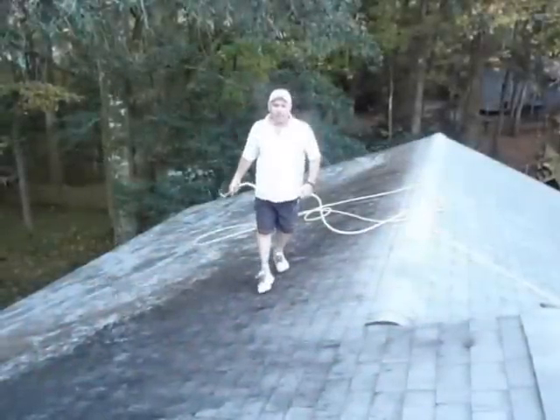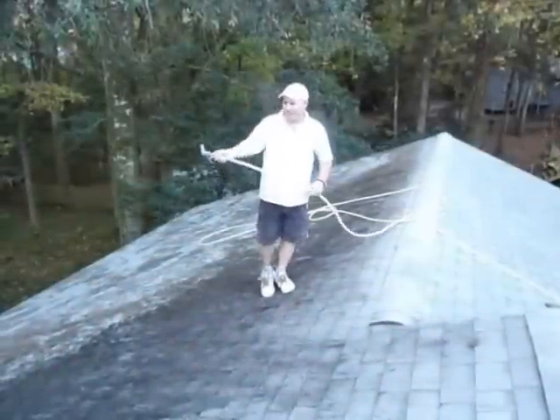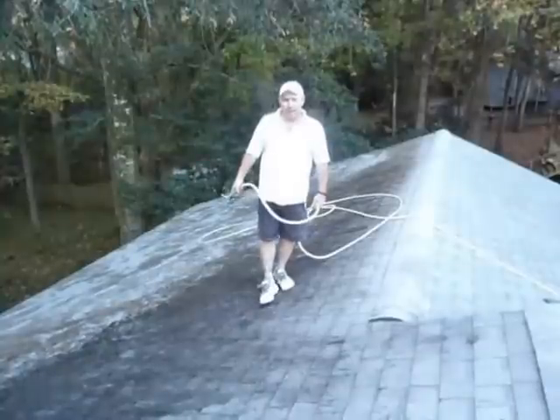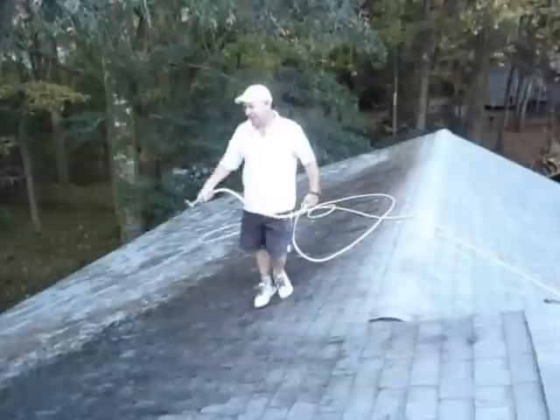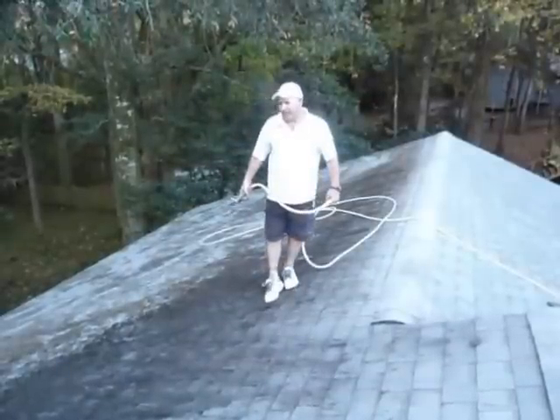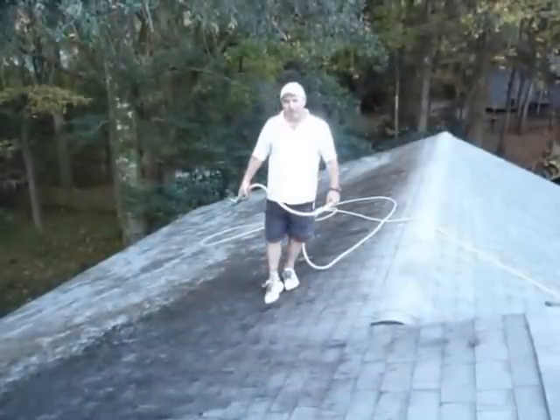How's it going? This is Ray with Capital Roof Wash and Exterior Pressure Cleaner. I just wanted to show you a roof that is pretty heavily covered in Gloeocapsa Magma algae — that's the black algae that you see here on this roof. I just want to give you a quick explanation of our process.